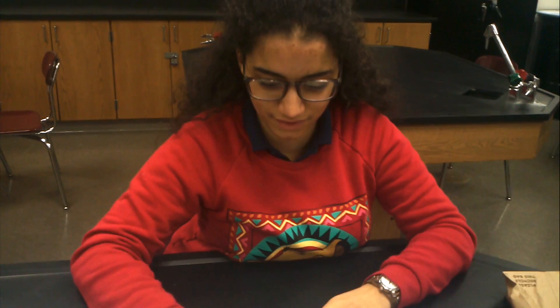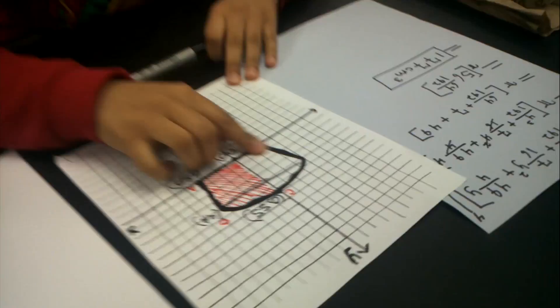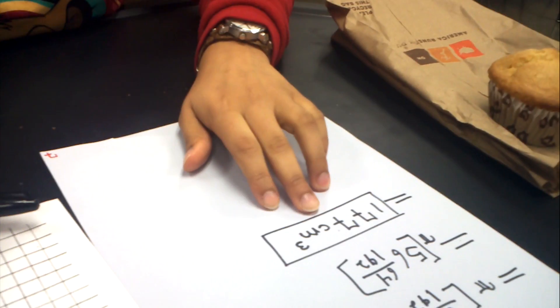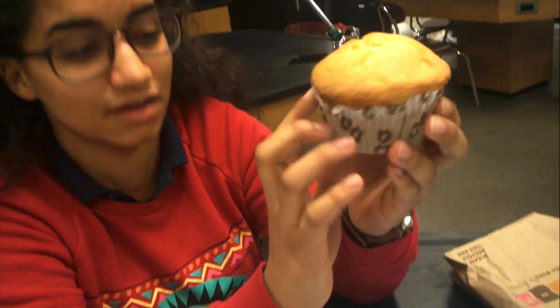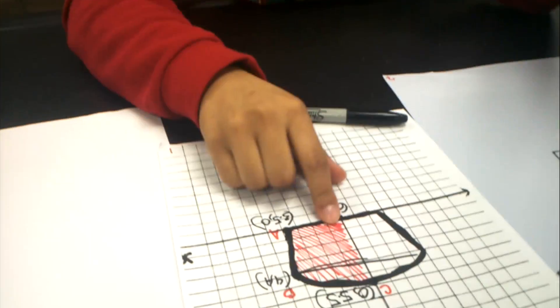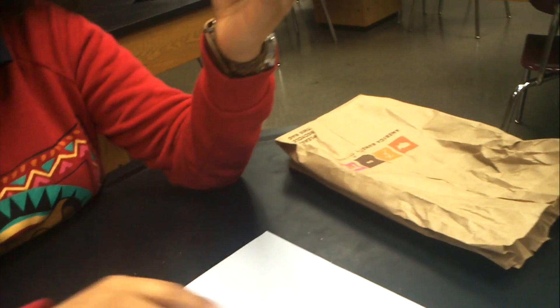Now that we've worked out the volumes, the volume that we found for the truncated cone here was 177 centimeters cubed. What that looks like is this bottom part of the muffin — as you can see, it comes around the whole thing. This would be the 3D view instead of the two-dimensional where it's just on paper.